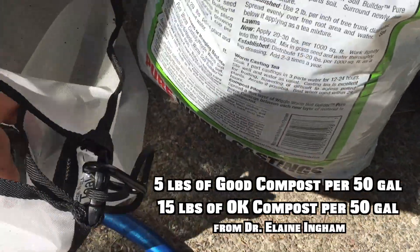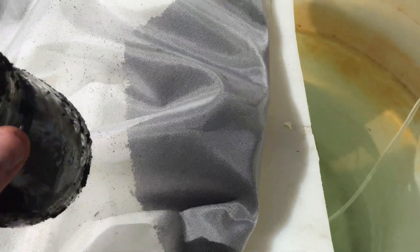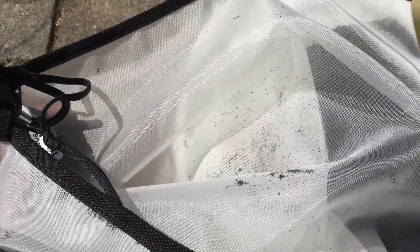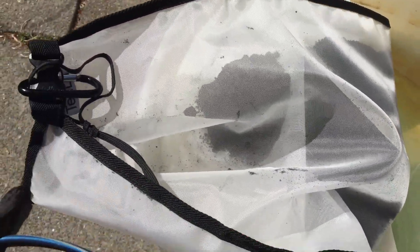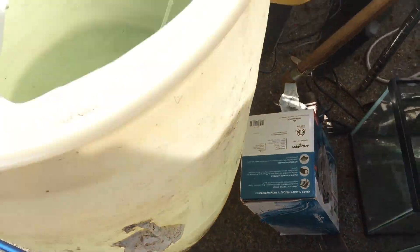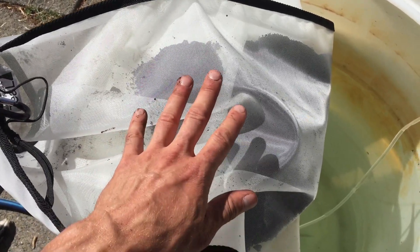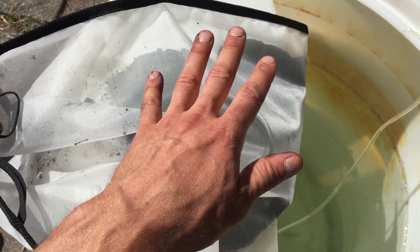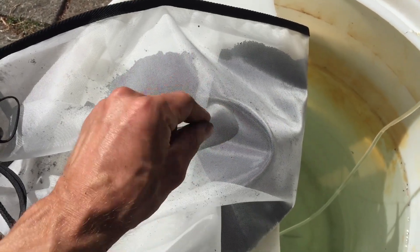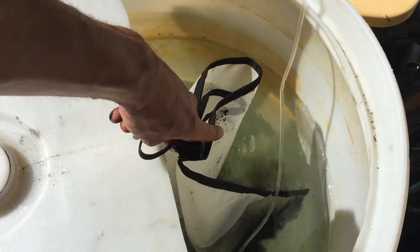If you don't have enough microbiology, it won't turn out like you want and won't have the effect you want. If you have too much biology, you'll eat up the food source too quickly. With this brew, I'm focused on a vermicompost tea. It's going to be added to plants both in the ground and in planters. The plants in the ground are dealing with a lot of acidity, so having the tea a little bit bacterial dominant is the idea.